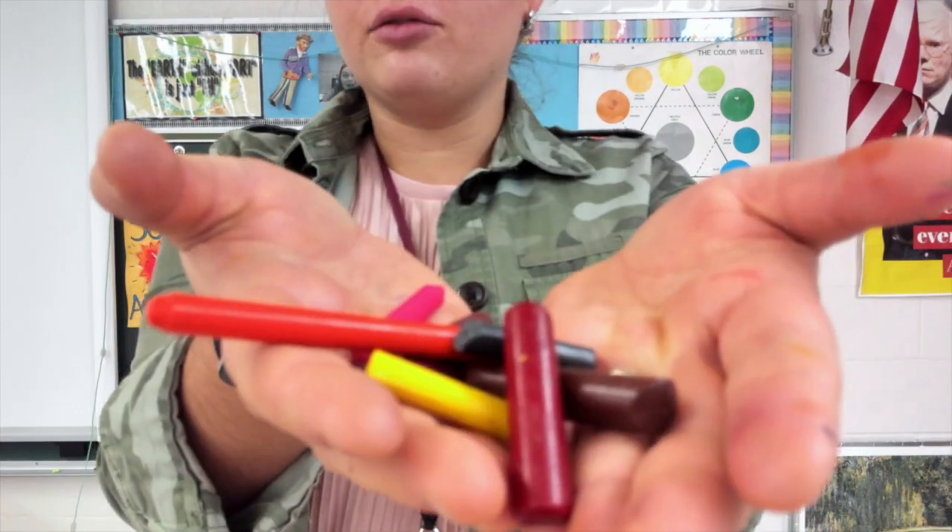You might know stamps that you put in ink — that's almost like the same thing. We are going to use leaves and naked crayons. Our crayons are naked because they don't have their paper on the outside.